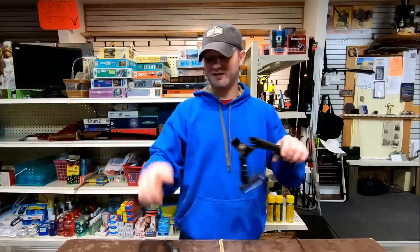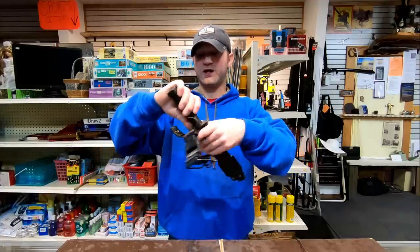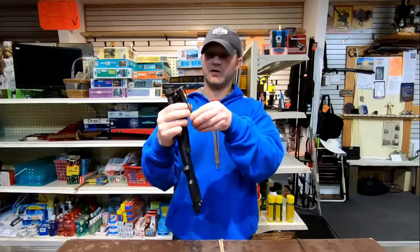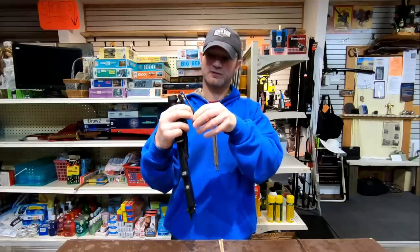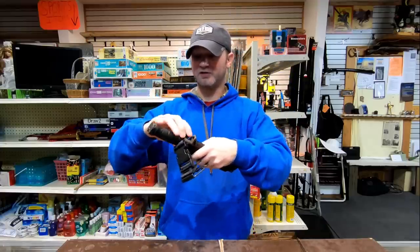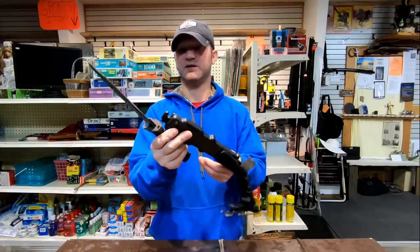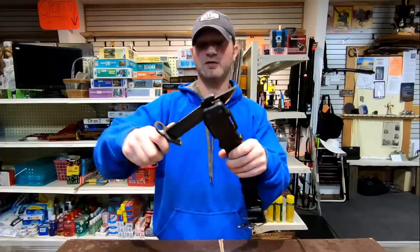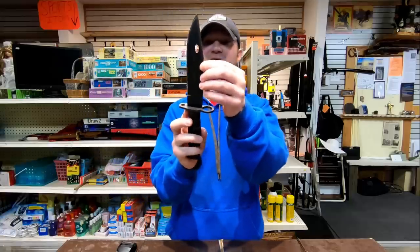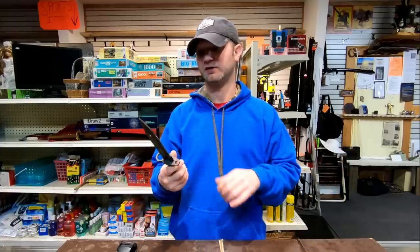Anyway, the sheath on the Ontario Bayonet fits great. Locks up nice. It's got a quick release latch, so that's kind of cool. This also has a wire cutting capability, and I have cut quite a bit of cable with it — works great. You also have a saw back on the Ontario, so if you had to saw through something, you could actually do that on this.